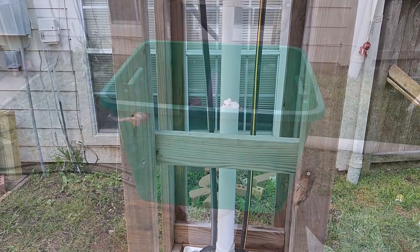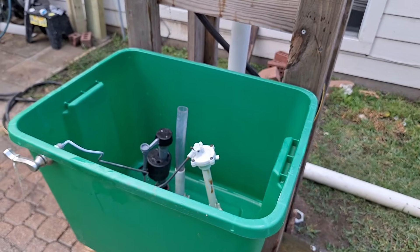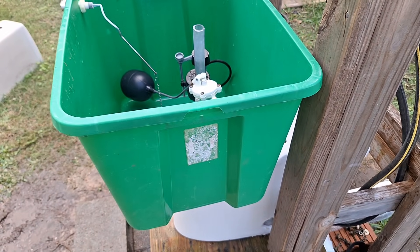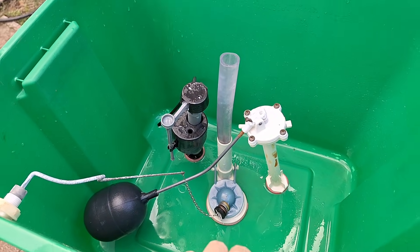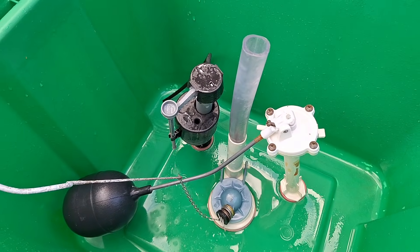First, let's look at the tank. This is just your typical 18-gallon storage bin from Walmart — the sticker appears to have rotted away. What I did was get some tank parts and simply cut holes in the bottom of this bin and installed them like I would install them in a regular tank.